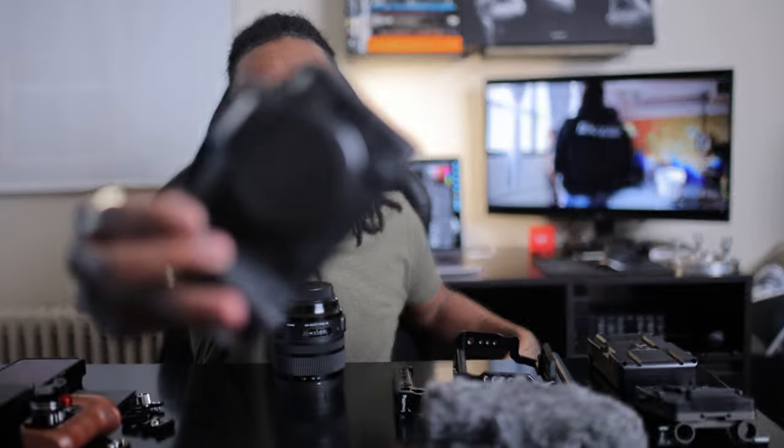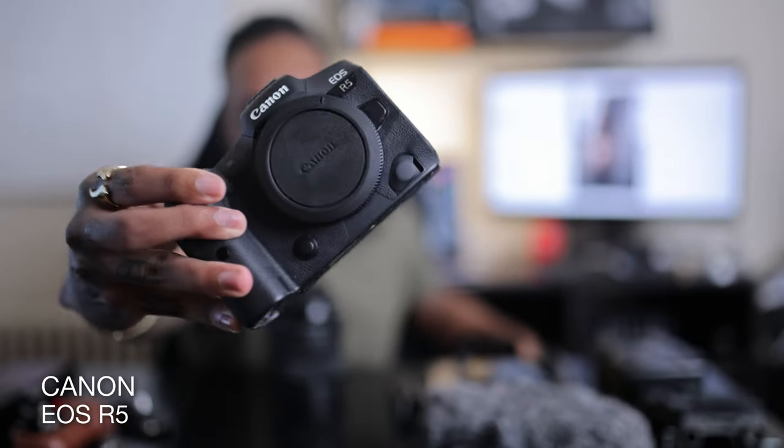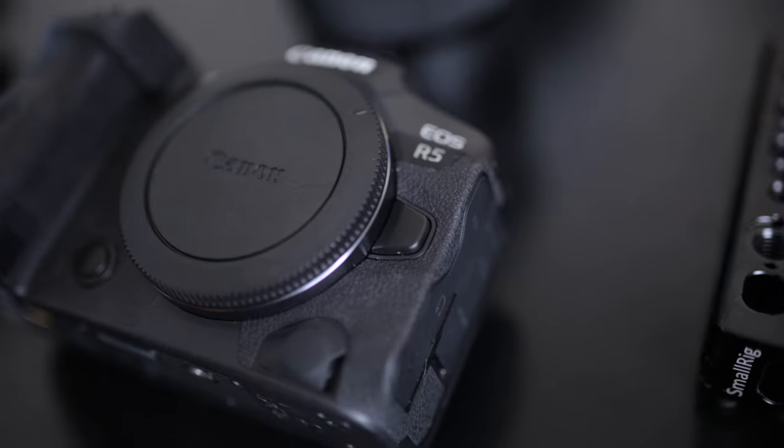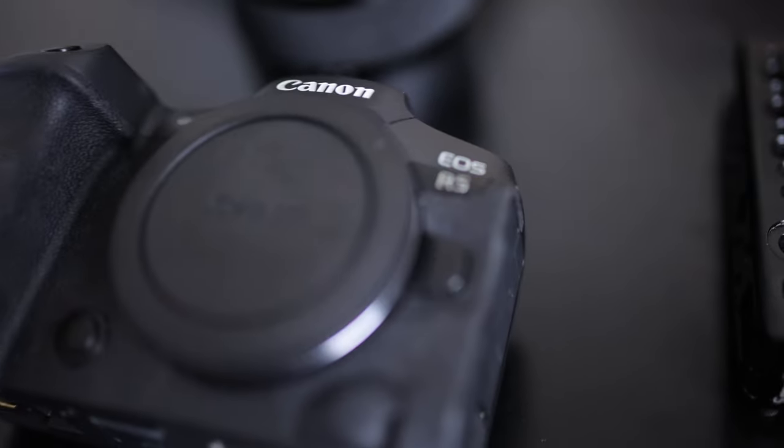First things first, you're going to need a camera because I have no idea how you're going to build a cinema rig without one. I decided to go with the Canon EOS R5 because the 4K that comes out of this is crispy AF. The in-body image stabilization is awesome and it also has a 45 megapixel sensor, which is awesome for stills if you're a hybrid shooter like myself. If you want more details or a full review of the R5, let me know in the comments — this video is purely a rig build out, not a review.